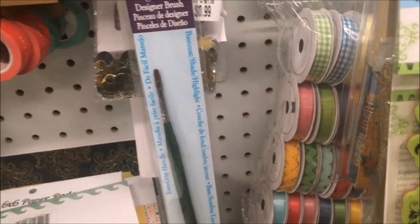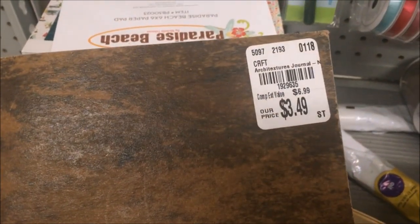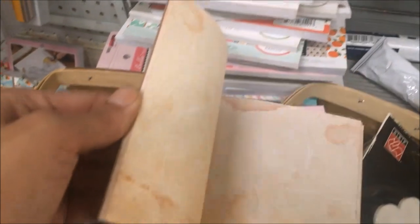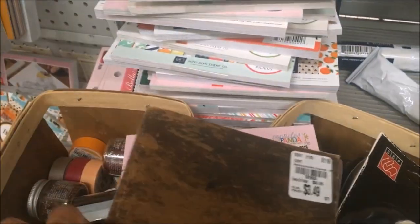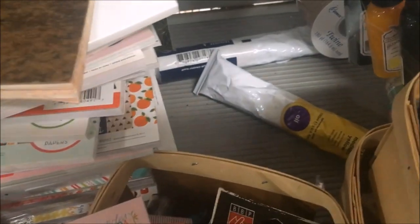And more Seven Gypsies — they had quite a few of these little journals that have vintage-type paper in them. I saw those in a couple of different spots in the store. This time I made sure to film a little bit slower, since I know the Hobby Lobby video went a little fast.